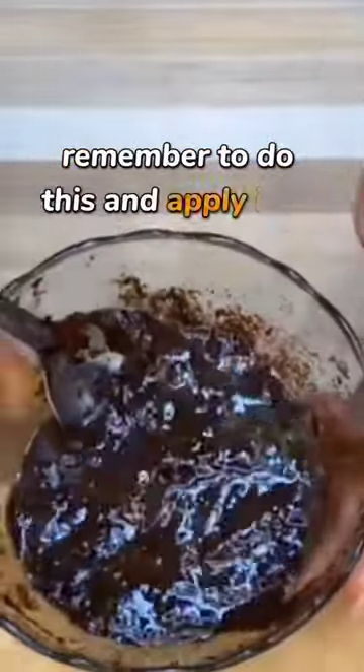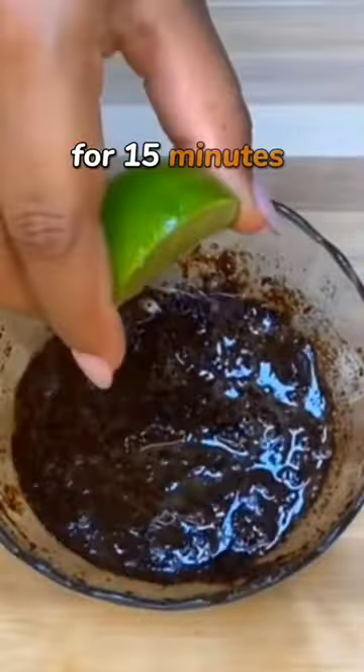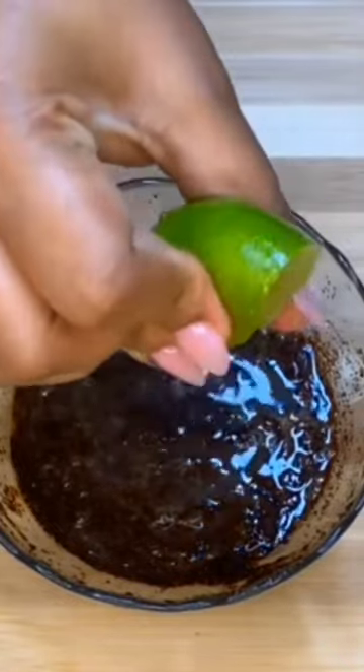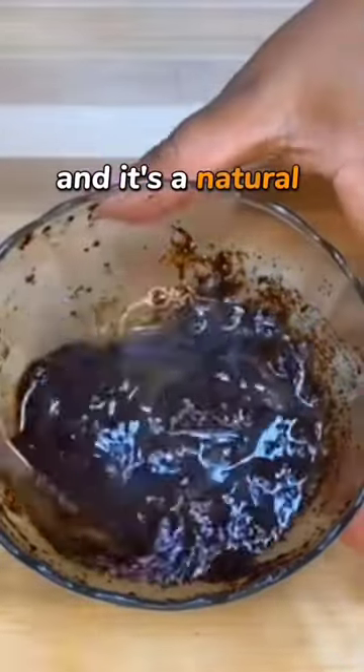Remember to apply it to your face for 15 minutes before going to bed, and another day use sunscreen. This is very good, and it's a natural thing.